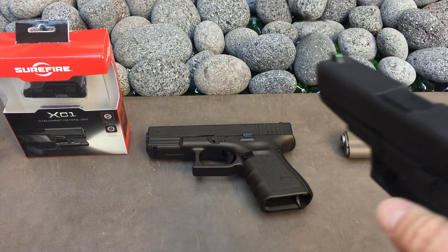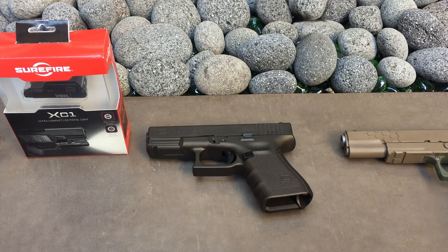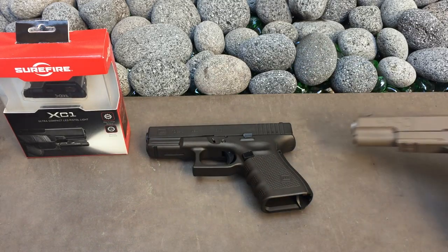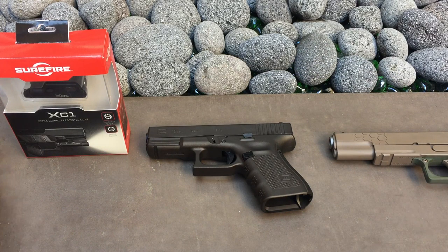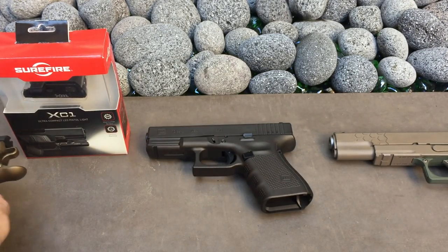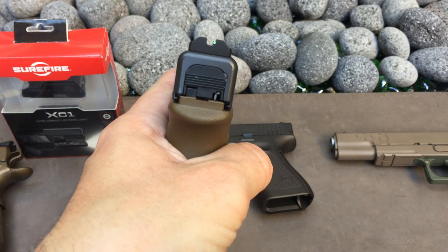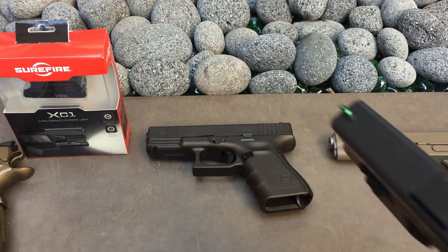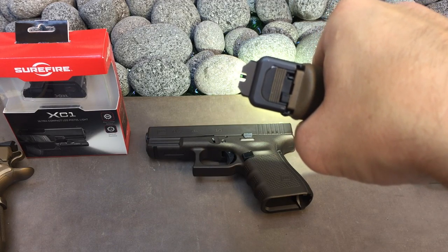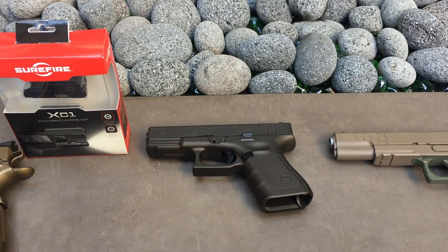The Warren Tactical Civigni sights are what I like to run on all my guns — plain blacked-out rear and a green fiber optic up front. It really works for me. My eyes pick up the green fiber optic well and I think it's great for daytime shooting. I'm not a big fan of night sights because at night I'm really going to want to positively ID the threat anyway, and with a weapon-mounted light you'll have no problem picking up a fiber optic. So that's my theory — I've never had to put it to the test, thankfully.